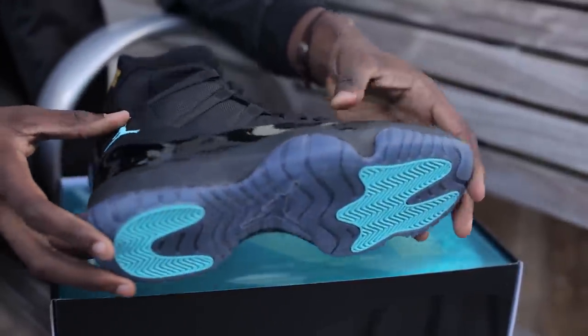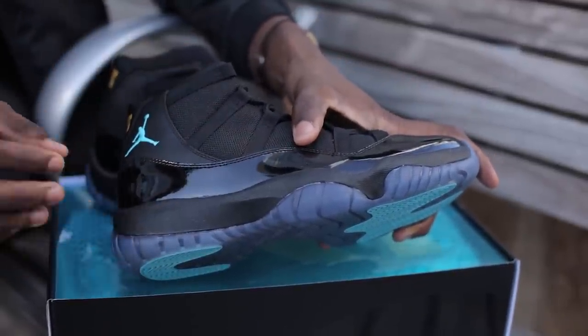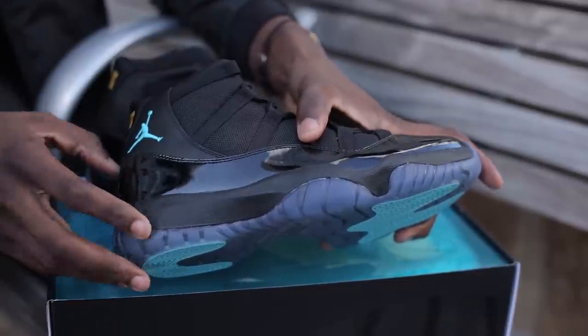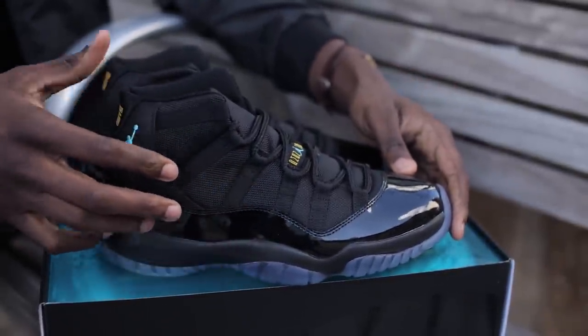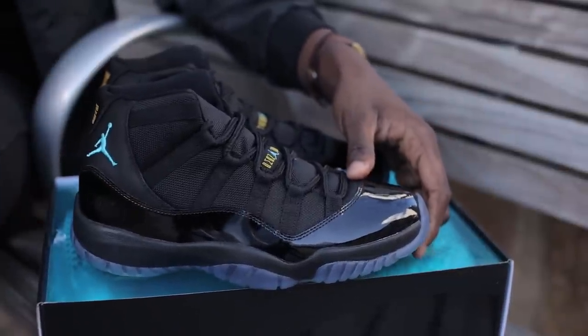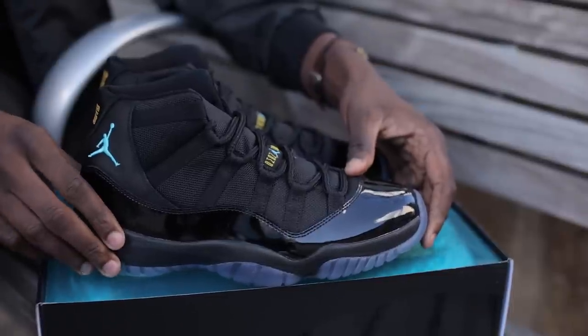Moving on to the outsole, where we usually see a tinted blue translucent outsole, this time it's taking on more of a deeper indigo color — but that could be due to the black midsole. Up top, we have cordura mesh that has been seen on all the Jordan 11s except for the Cool Gray, underlined by a patent leather that we have all come to know and love.